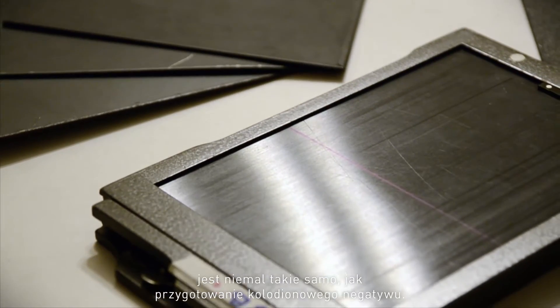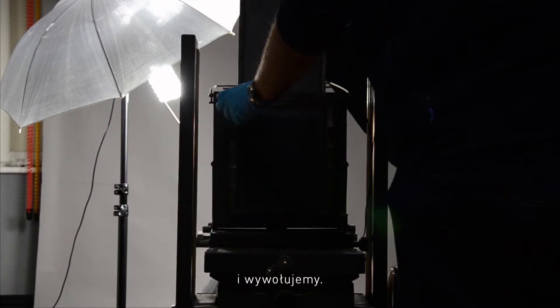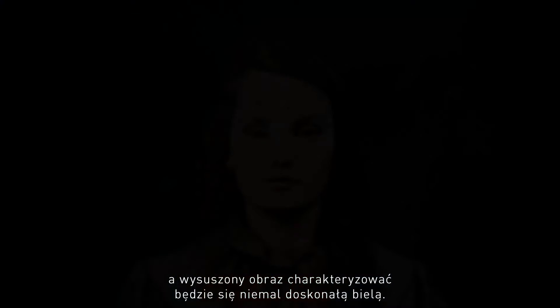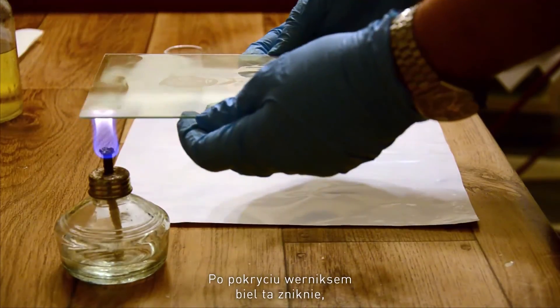Preparing a wet plate ambrotype is basically the same as a collodion negative. We first coat a glass plate with a thin layer of salted collodion, immediately sensitized, exposed and developed. The image that we see after development will be a negative image. Once this is fixed, it becomes clear — the collodion layer becomes transparent. Once dry, this becomes almost perfectly white.